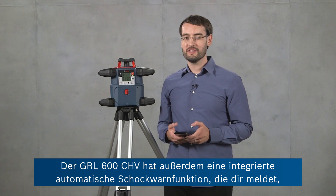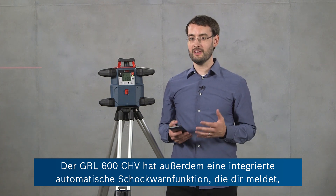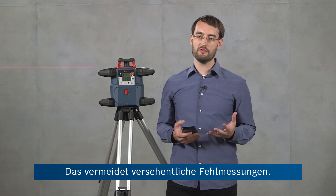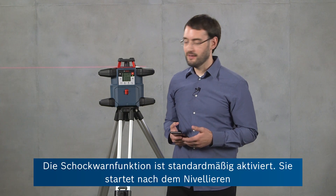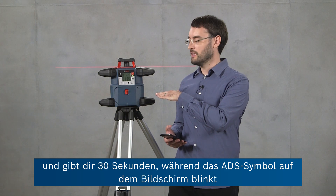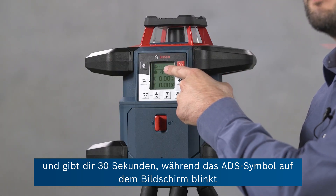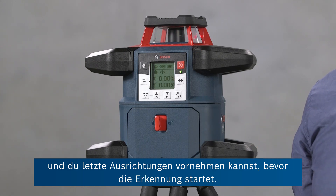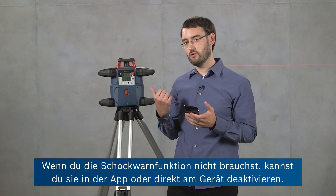The GRL600CHV has an automatic inbuilt anti-drift system, or ADS, which notifies you if the tool has been disturbed during operation, and this prevents you from taking any accidental wrong readings. ADS is active by default — it starts after the tool is leveled and gives you 30 seconds where the ADS symbol is still flashing on the screen, allowing you to make final adjustments to the tool before it will start detecting. If you don't need ADS you can deactivate it either in the app or on the tool itself.